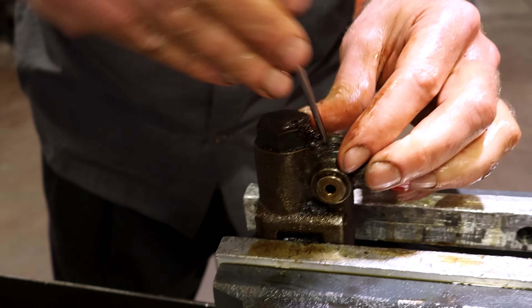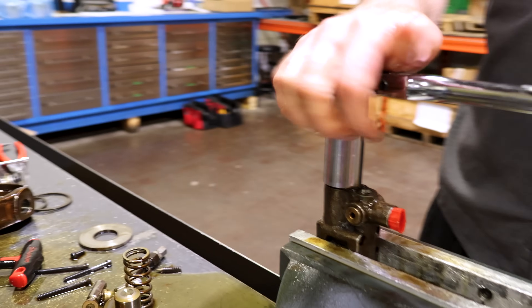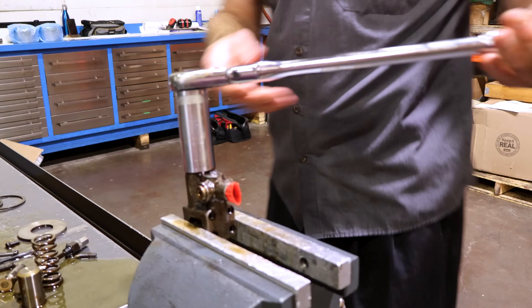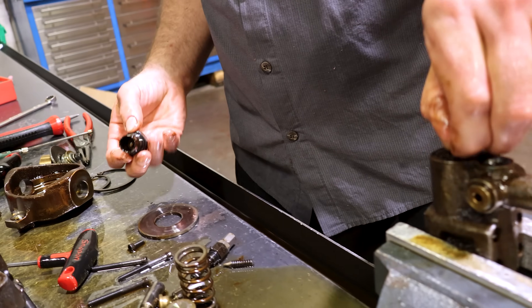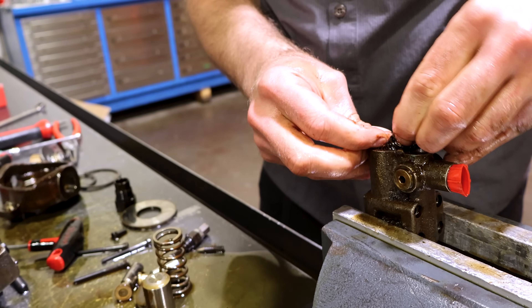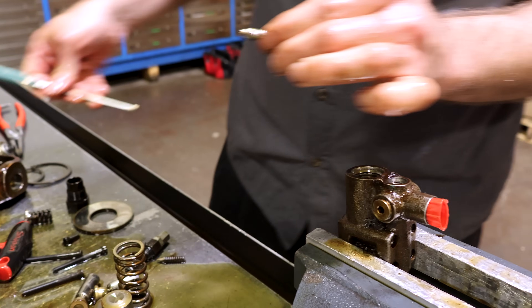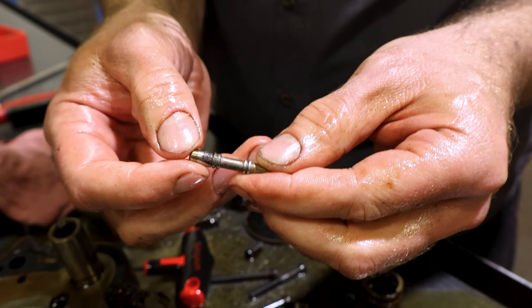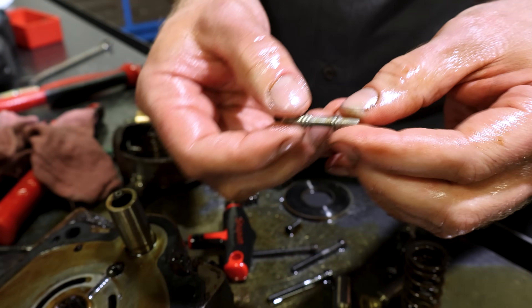Compensator adjustment — there's a poppet in the spring that provides the tension. If you see any definite scratches or a little bit of wear on it, clean it up and take a closer look.